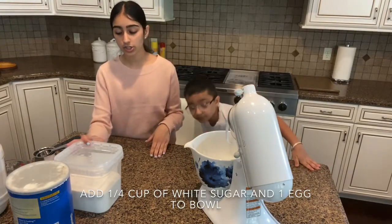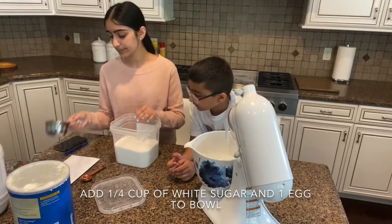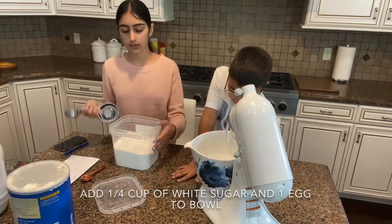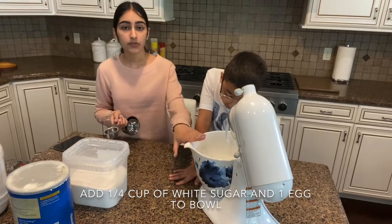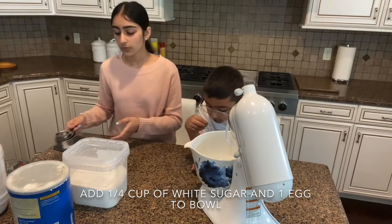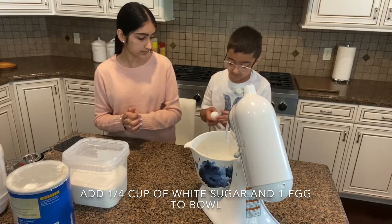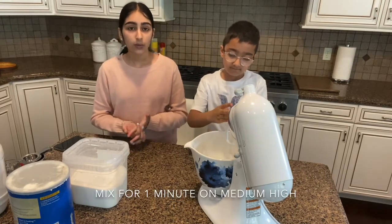Before we start mixing, we're still going to add our sugar and our eggs. So we need one-fourth a cup of white sugar — we're just going to pour it into our bowl with our milk. Then we're going to add our egg as well. So we have three-fourths a cup of warm milk, one-fourth a cup of white sugar, and we're going to add one egg, and then go ahead and start mixing.